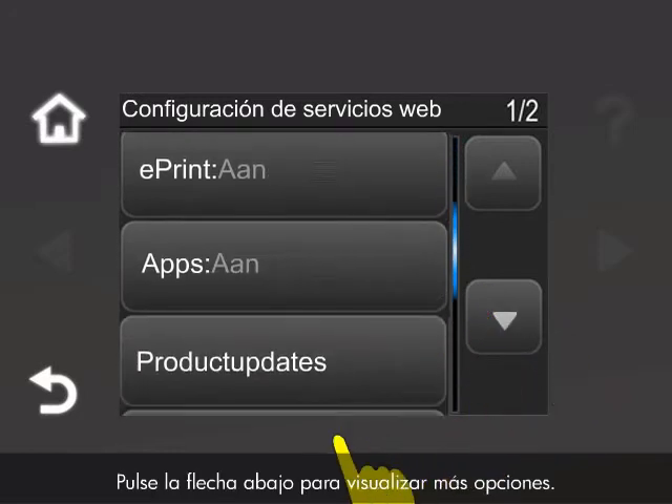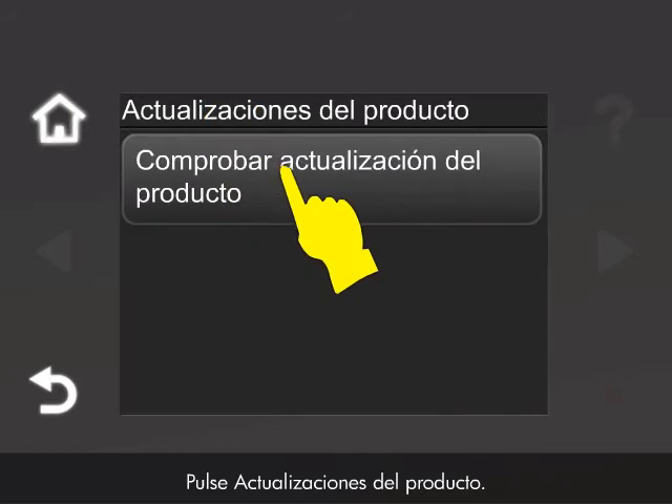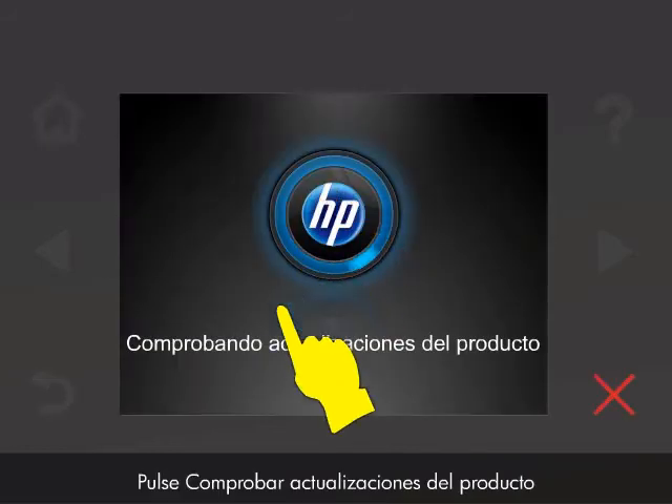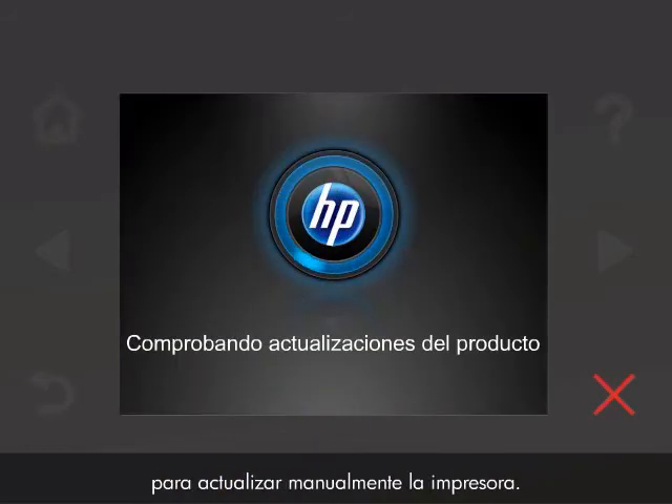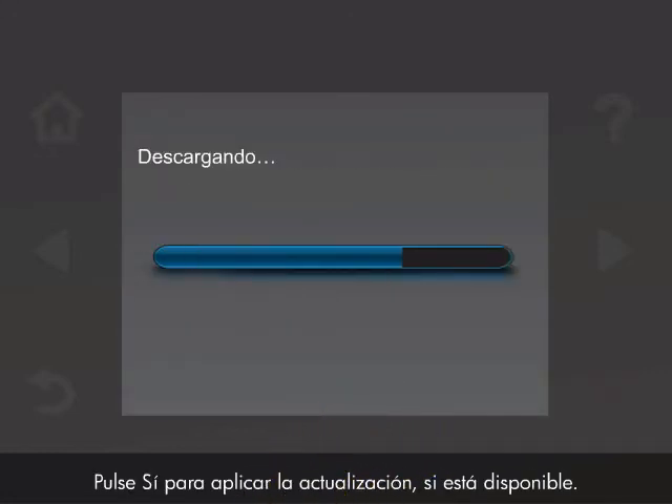Touch the down arrow to display more options. Touch Product Updates. Touch Check for Product Updates to manually update the printer. Touch Yes to apply the update if one is available.